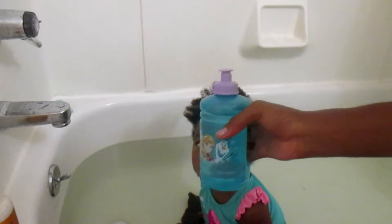To start off, I filled this with lukewarm water. You should check this on your wrist because if it's too warm it will burn your scalp, so make sure that it's lukewarm. To get started I'm just going to use it to wet her hair, starting in the back.